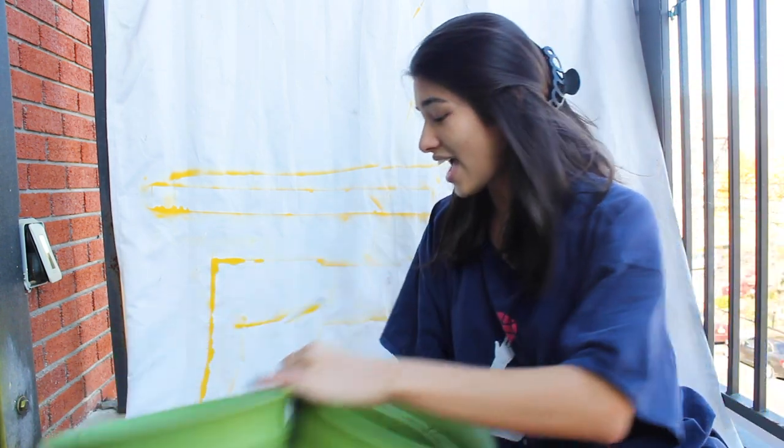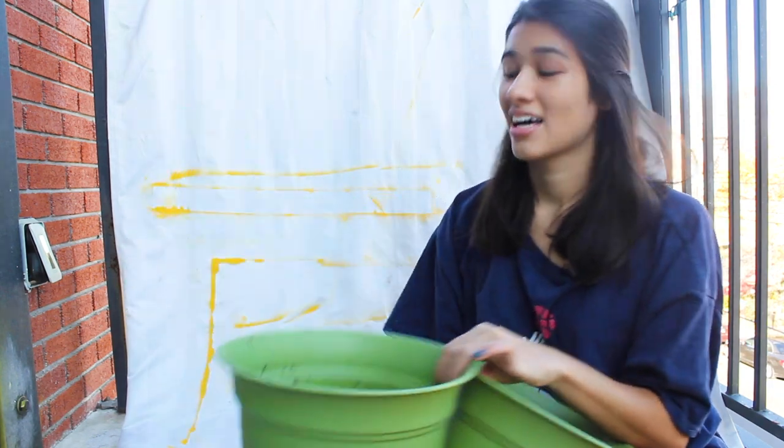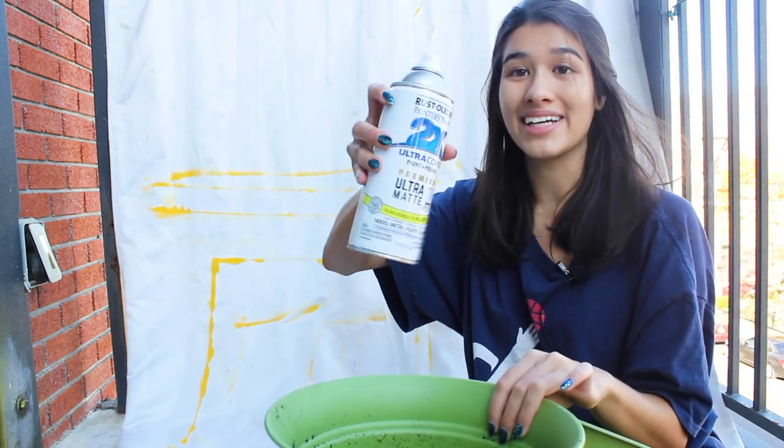Hi, plant pals. My name is Tatiana, your NYC plant mama, and today I am going to DIY and spray paint some of my plastic pots ultra matte white.